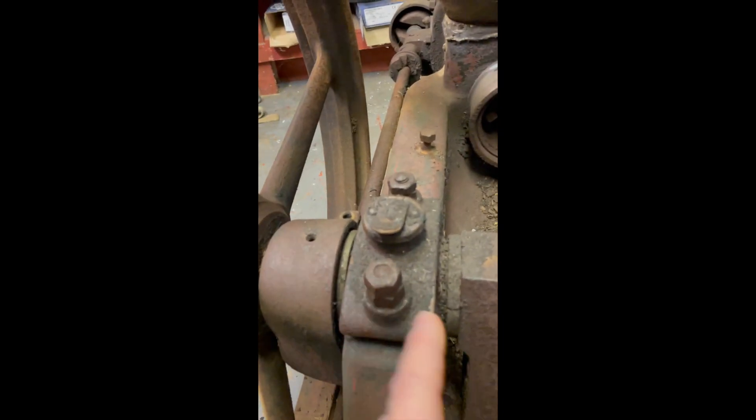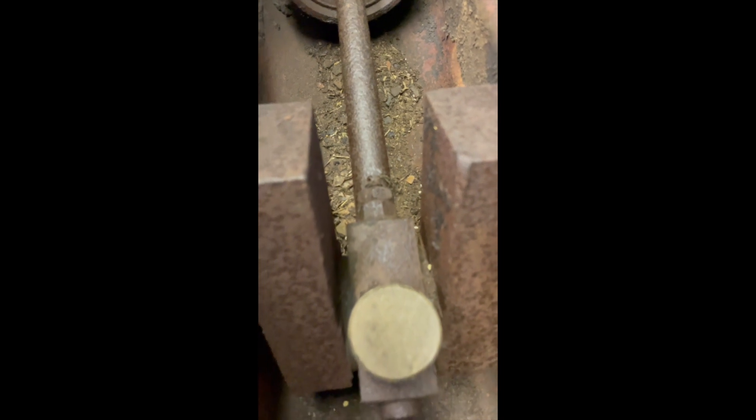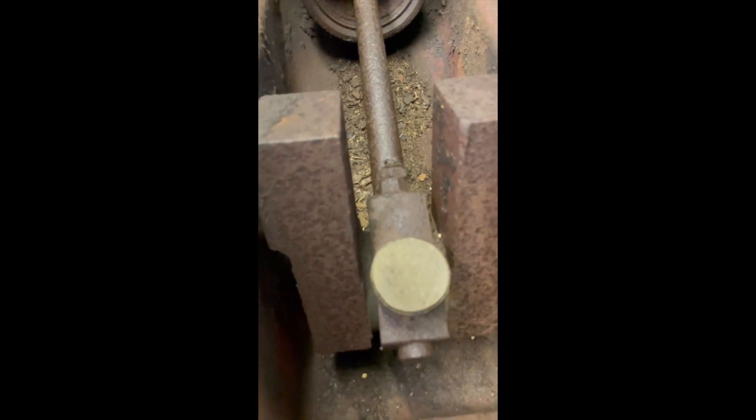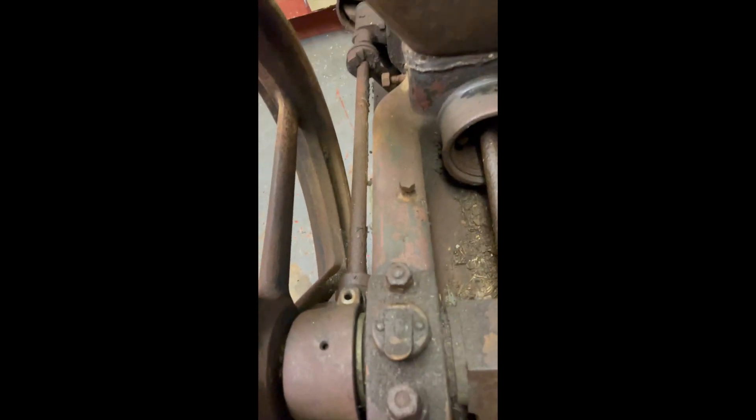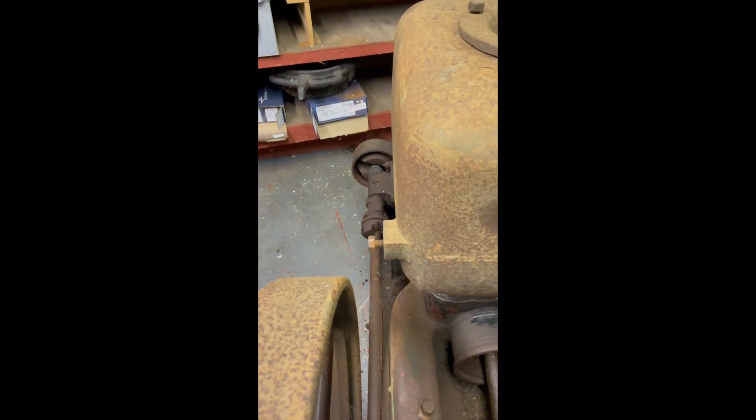So I'm either going to have to pull the key out and try to get the flywheel off, take off the bearing caps for the crankshaft, undo the big end, split the cap away so that that can be free, and then try and lift the flywheels out the top — and hopefully this will come away allowing me to loosen off all the side shaft assembly.